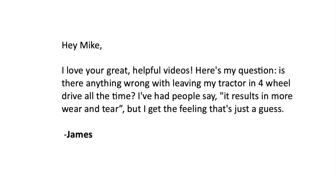The letter comes from James, and James says: 'Hi Mike, here's my question. Is there anything wrong with leaving my tractor in four-wheel drive all the time? I've had people say it results in more wear and tear, but I get the feeling that's just a guess.' Well, James, it's not really just a guess — it does result in more wear and tear.